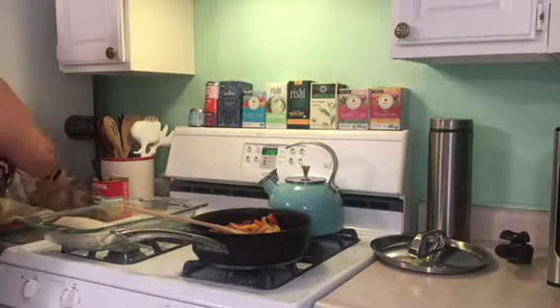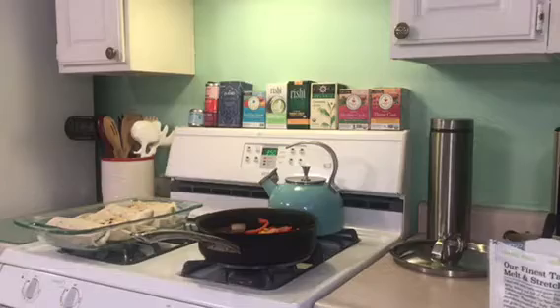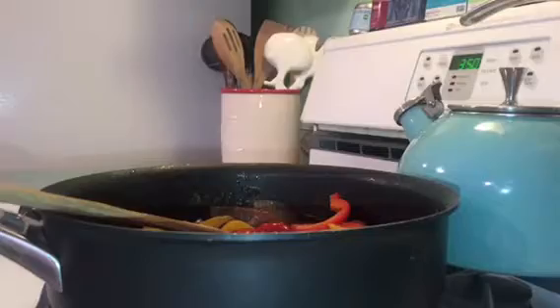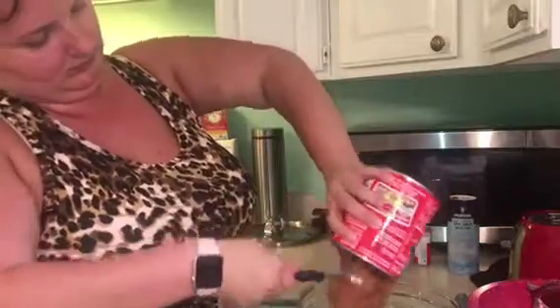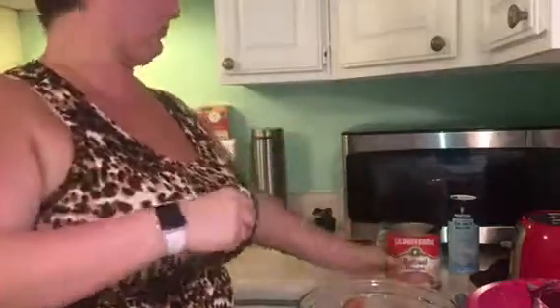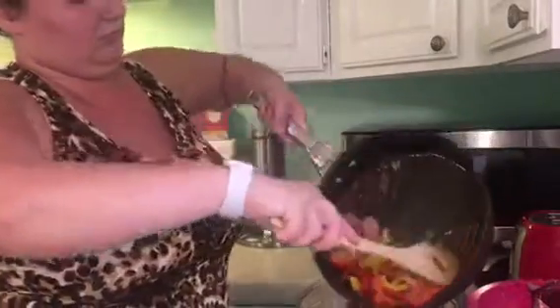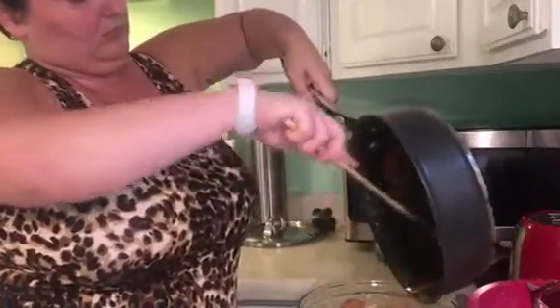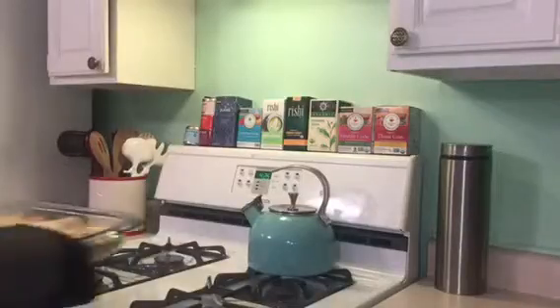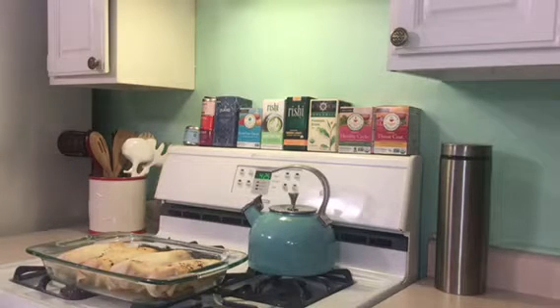I am no Chipotle burrito maker but these were pretty delicious. Boom — they are all assembled and ready to go into the oven. While they're baking, I'm going to take all my leftover toppings and put them in a Pyrex bowl so I can make a burrito bowl or a quesadilla later in the next couple of days. It also saves me from extra dishes by reusing the bowl I cooked the rice in. That's going to be my lunch or Cody's lunch the next couple of days.